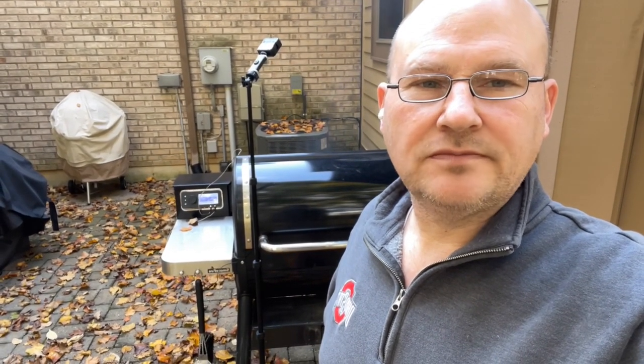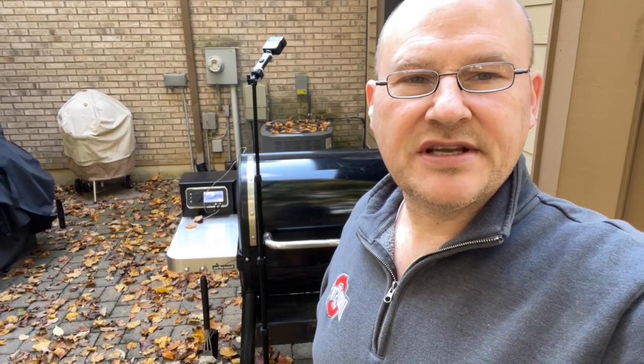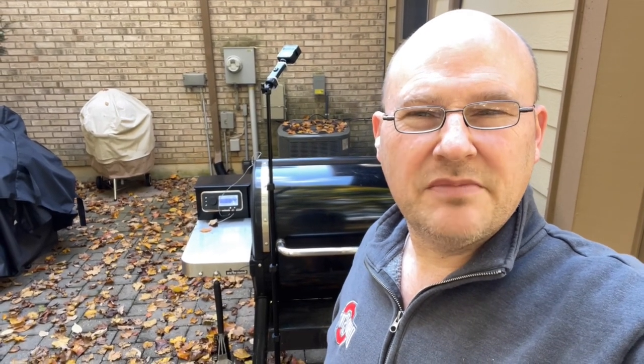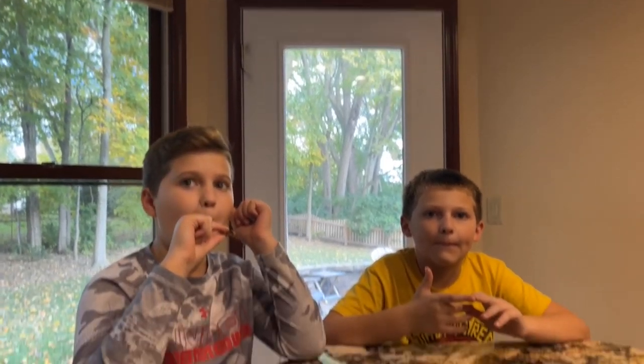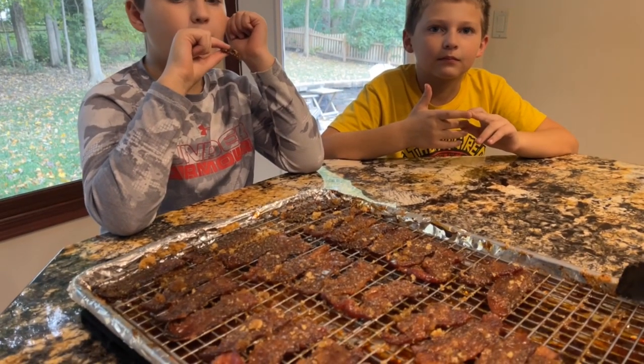Give pig candy a try — definitely worthwhile. I'm going to wrap this up in some butcher paper and keep it in the fridge. Tomorrow when we have a group of people over, I'm going to put it back on the smoker for about 10 minutes at 300 or 350 just to warm it up. Thanks again for joining me here today at Buckeye Barbecue, and we will see you next time. [Kids asked how the pig candy was, and they said: Amazing!]